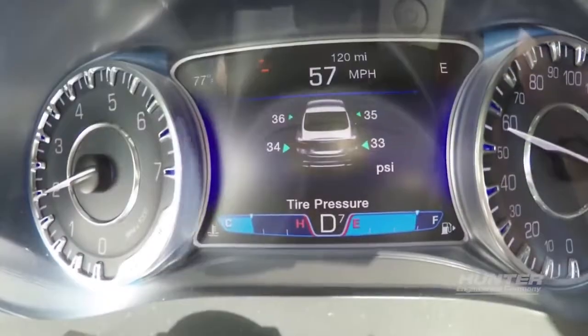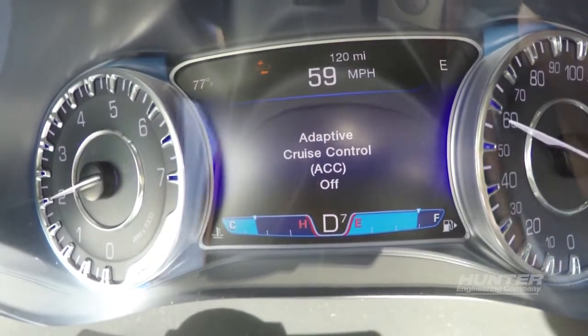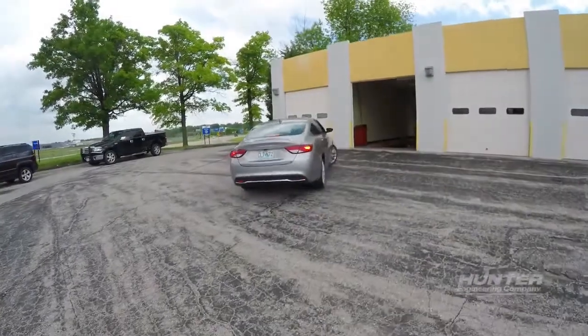When you see ACC OFF in the driver display, the drive is complete. Return to the bay to finish the alignment.